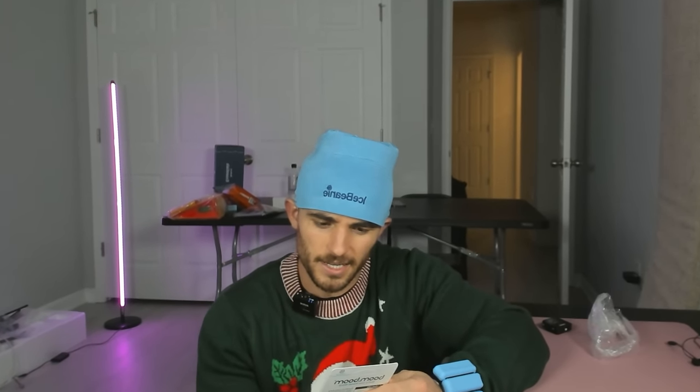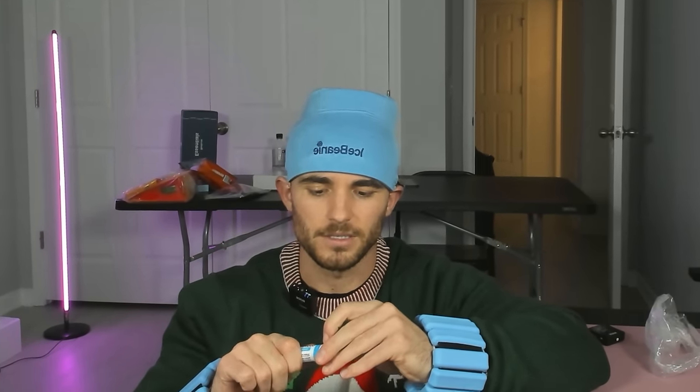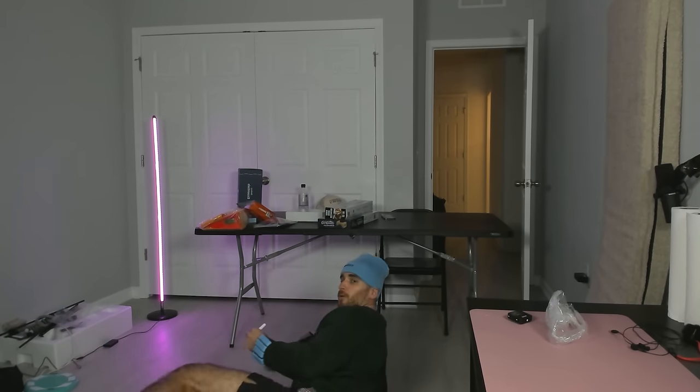Okay, so this next one I definitely wouldn't try at home — it's called the Boom Boom Nasal Stick. Basically you smell it — it's kind of like smelling salts — and then all of a sudden you go crazy. The package says: 'rapid acting vapors and stimulating scents provide a refreshing sensation to your nose so you can take breathing to the next level.' The first one I'll try is mint. All it is, is just a stick — I guess I just stick it up my nose.